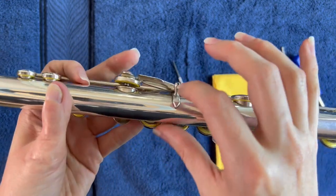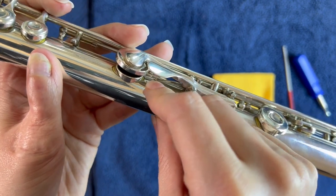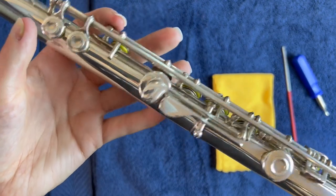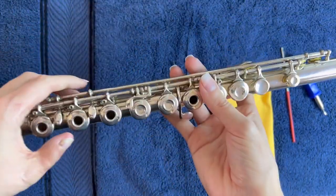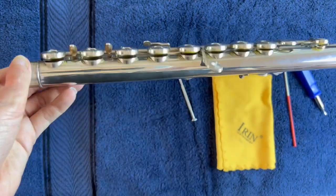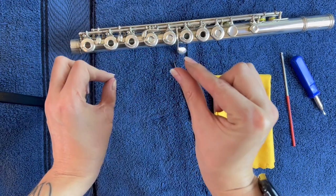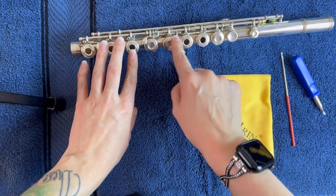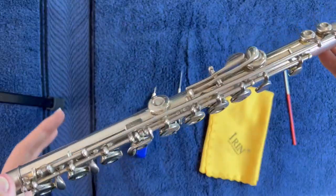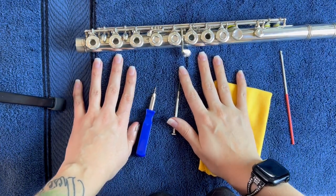Things to note: your B and B-flat keys have their own springs that run on the actual body of the flute, so there's nothing that you can really do with those. That's mostly it — it really isn't too much to a flute. I'll probably do a teardown of the flute and of an offset G flute as well, because the teardown is just a tiny bit different whenever you have that extra G key setting off to the side. So that is some simple at-home adjustments and repairs that you can do with your flute without having to go to a technician.